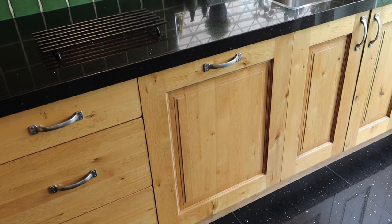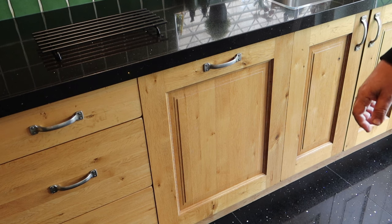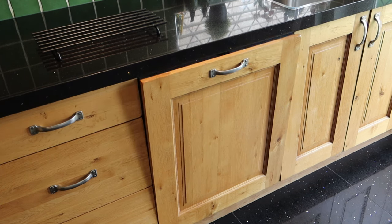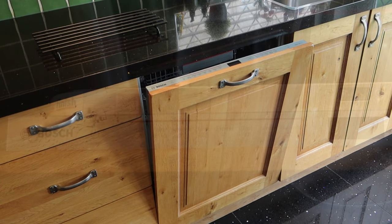One of the little features I like about this dishwasher is you're no longer tugging on it. Even if you don't have a door handle it doesn't matter — you just push and it now has a motorized opening, which I think is fantastic.